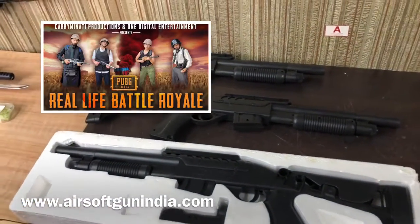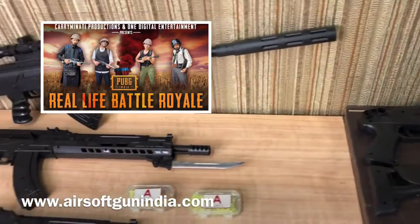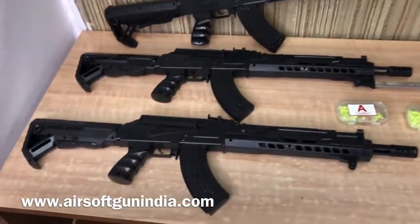These guns have been out of stock. Now with Battlegrounds Mobile India having come out, we have seen some very standard airsoft rifles.